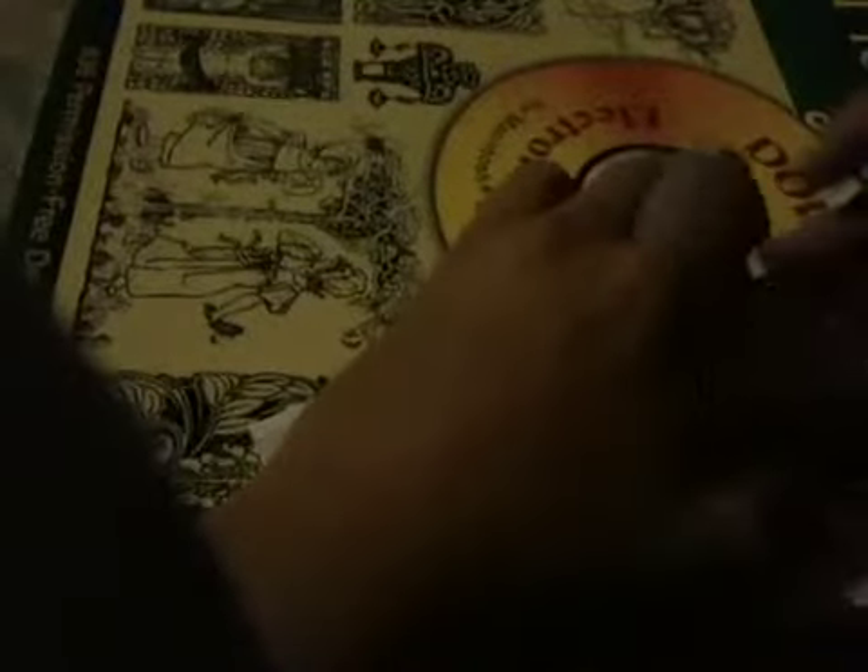Now fold this tip right here toward that center crease. You might want to hold the bottom because it will move the paper, and you don't want that or else it won't come back to you. Fold the edges toward that middle crease and do that with both sides. Get that crease well.